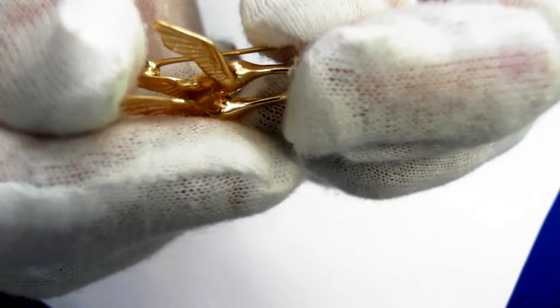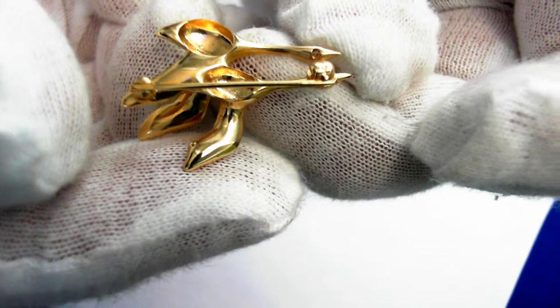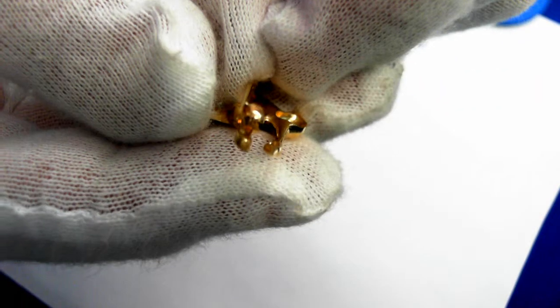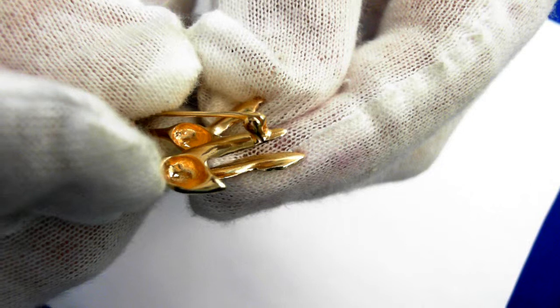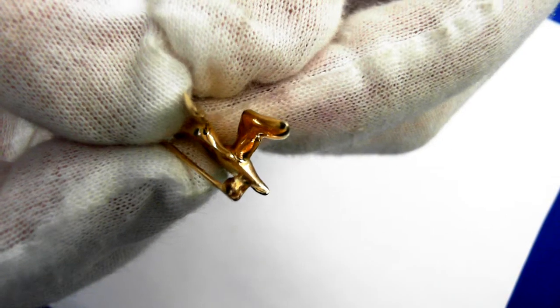Let's take a tour around it. It is 14 karat, it's tested, but this piece does not have a hallmark. Let's take a closer look at some of the clasp area and the other side, looking at both condition and workmanship on this vintage piece.